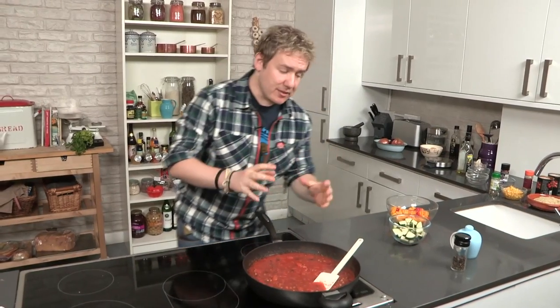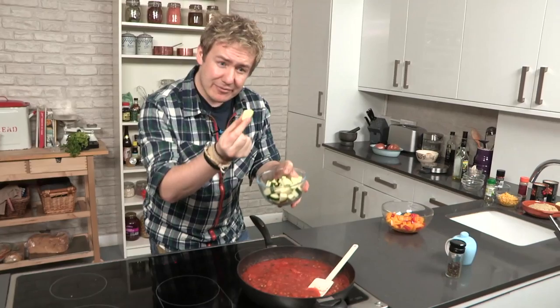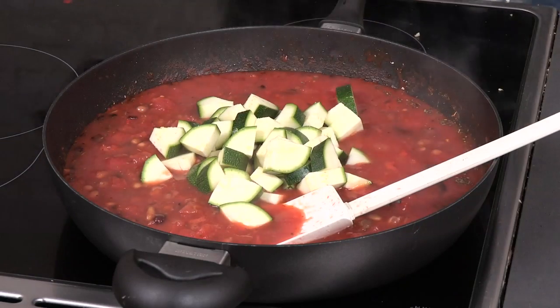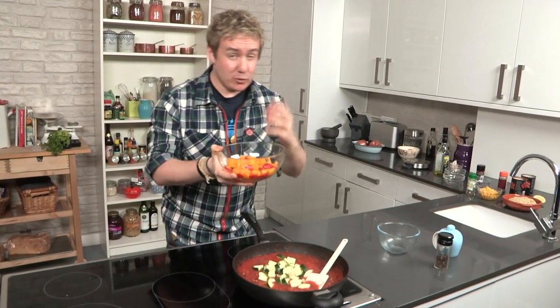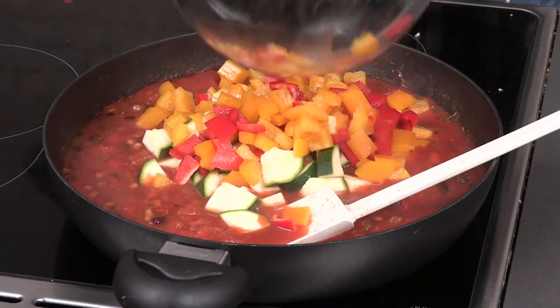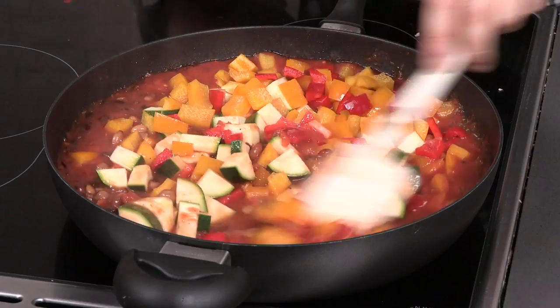We need to add some more veg in there. We've got some chopped courgette — one courgette cut into sort of halves and then half again, so it's kind of like a triangle. In that goes — it's going to really soften up. I've also got a bowl of sweet bell peppers that have been chopped and de-seeded. If you want to ramp it up you could use scotch bonnets for that extra kick, but we're going for a nice sweet feel on the chilli. Mix it all through, get it all nicely coated.